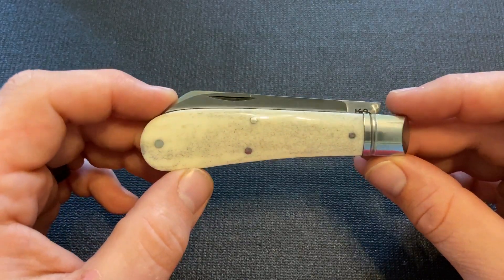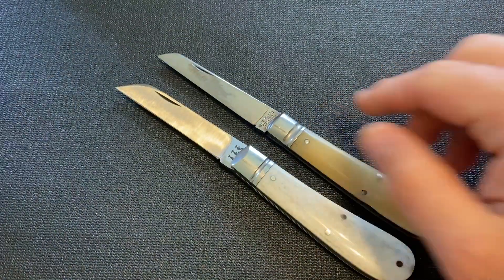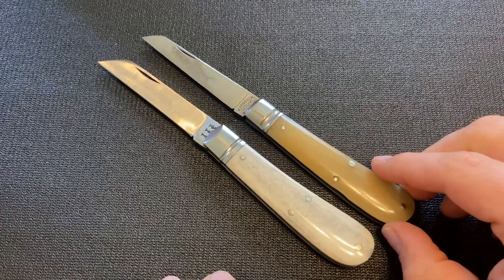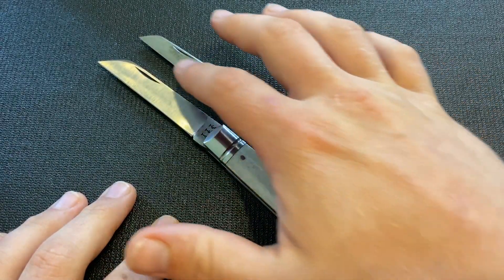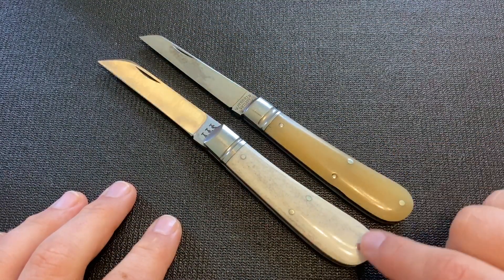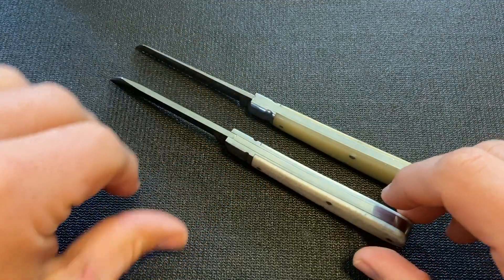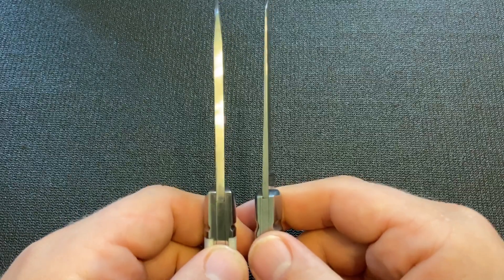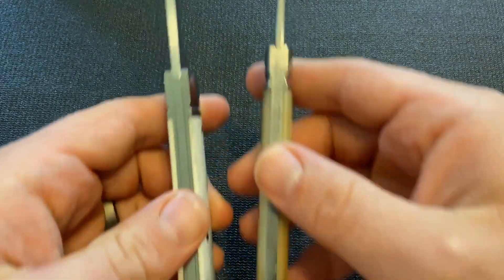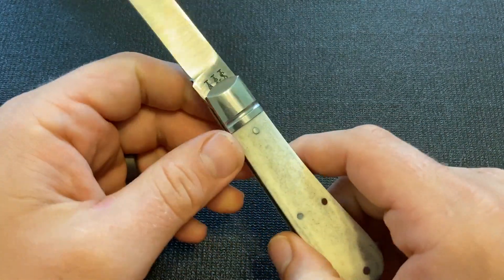When I got it, I realized it's actually quite a bit bigger. I'll give you a comparison to the Great Eastern Cutlery number 93 Lamb Foot. You can see the Ashley Harrison is bigger in most dimensions — the blade is taller and has a little bit less of a taper to it. The handle is taller also, and both the blade and the handle are wider. You can see the blade stock is significantly thicker on the Ashley Harrison than on the GEC, and the handles are thicker also. So it's definitely a heftier knife.